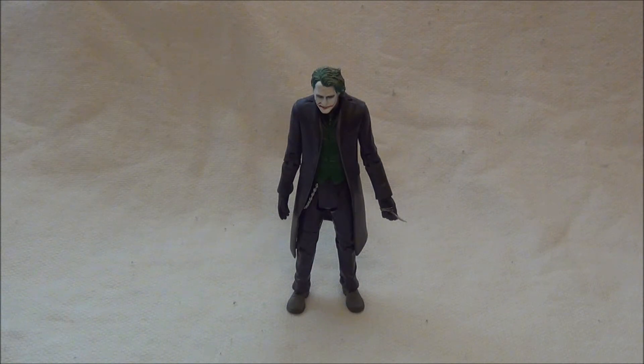Ty klasické Jokerové akční figurky vypadaly opravdu od Matelu šíleně. Ten Movie Masters je ještě jakž takž dobrý. Samozřejmě to není kvalita Hot Toys, ale na to, že je to vlastně v uvozovkách akční figurka, tak myslím, že je celkem dost propracovaný.